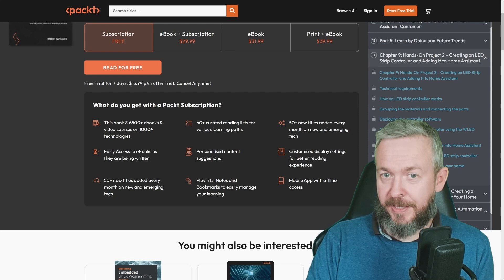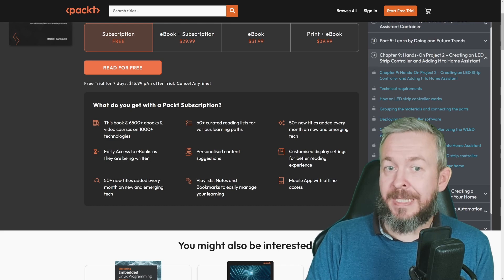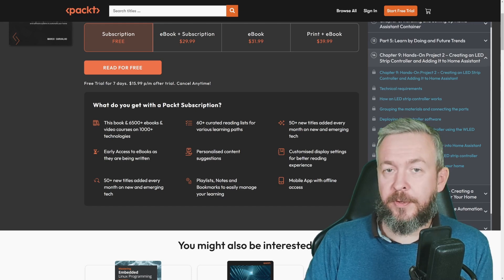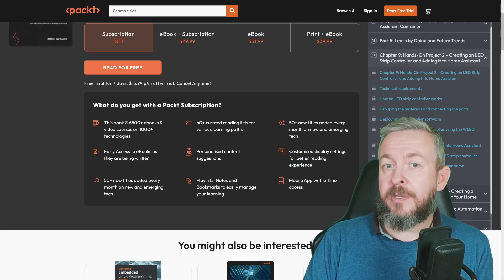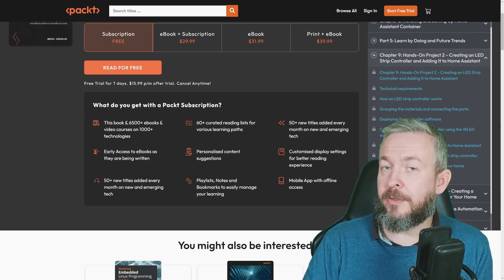Let's pause here for a minute and talk about the giveaway. If you want to win one of the prizes — one printed book from Marco Carvalho and the publisher Pact, plus two ebooks from the same author and publisher — all you have to do is like the video and leave a comment below on why you think smart homes are the future that will be adopted more than they currently are. On the 14th of December 2023, I'll be selecting three answers from the comment section, and winners will be announced on my channel community post, Twitter, and my Discord server.